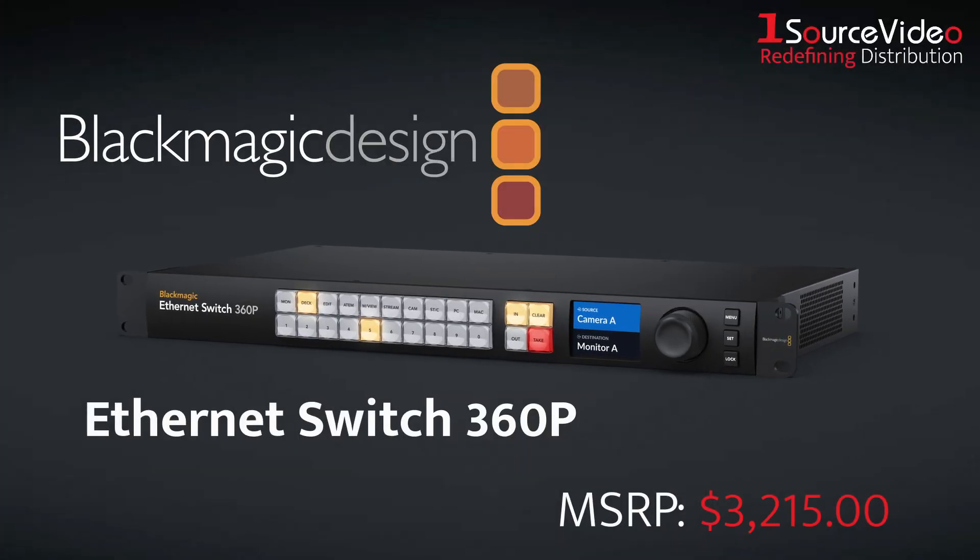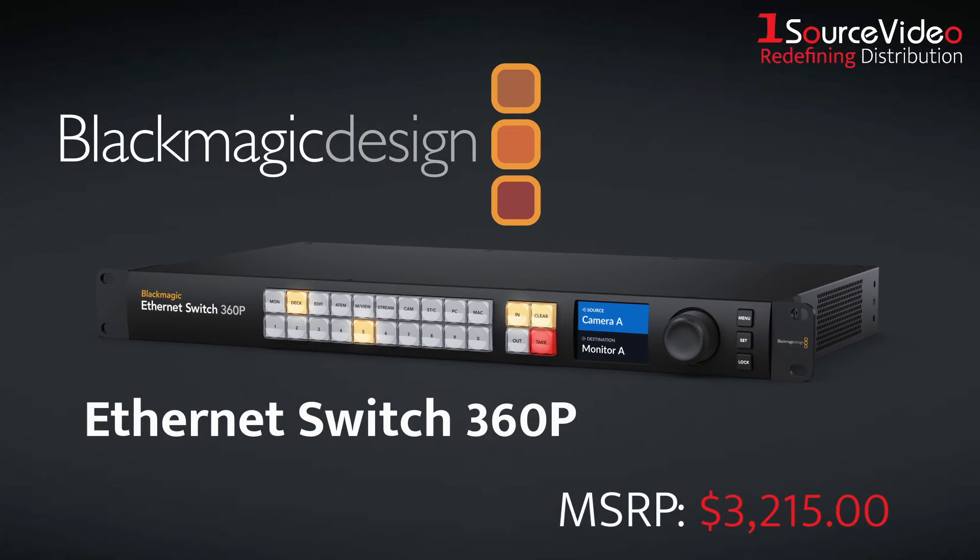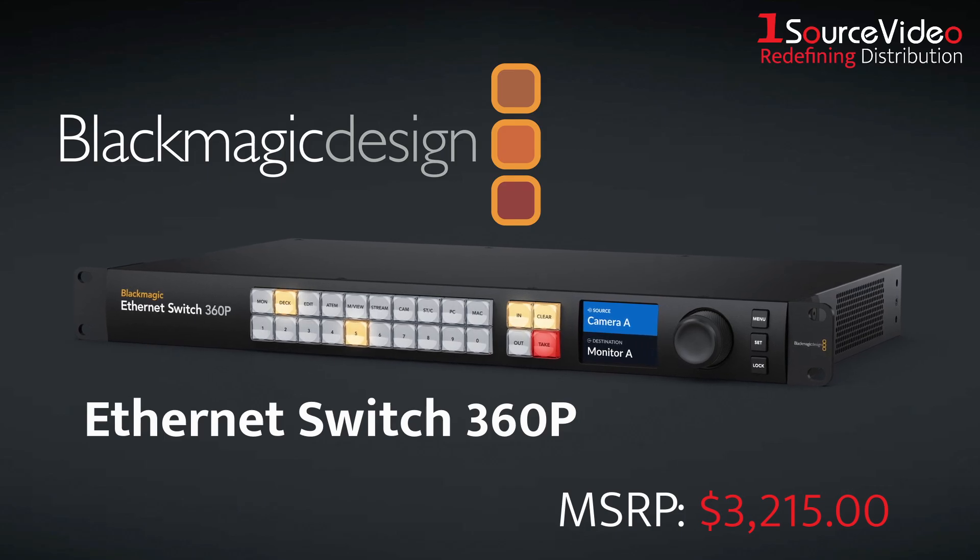Introducing Blackmagic Design's Ethernet Switch 360P, the first Ethernet switch designed for the film and television industry.